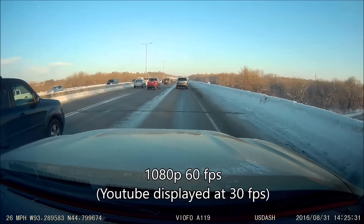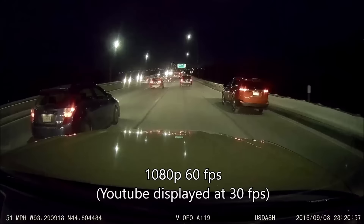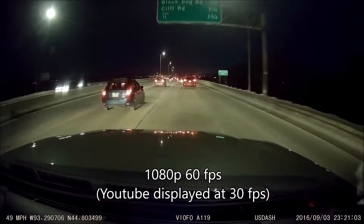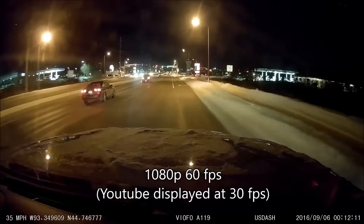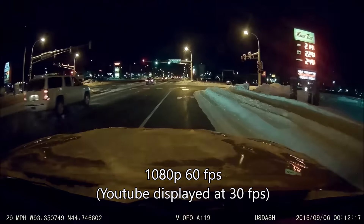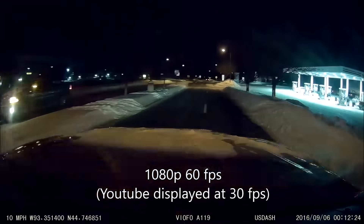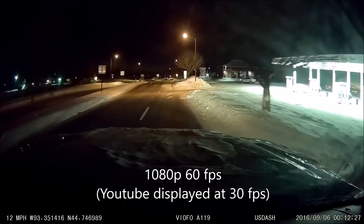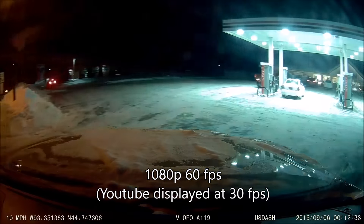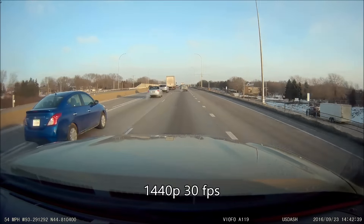I feel like these $100 or less cameras have been getting very great the last six months or so. It's really going to start pushing some of the higher-end camera companies to get their prices down or offer something else in addition to good video quality or special features. Because some of these cameras like this one at only $100 are starting to have really good quality video at a very cheap price. It does have 20 megabits per second for the 1080p60 or 1440p30, and that's a very high bitrate. You're really going to want to use a 64 gigabyte memory card because with that high bitrate, you're not going to get much recording on a 32 gigabyte card or less.